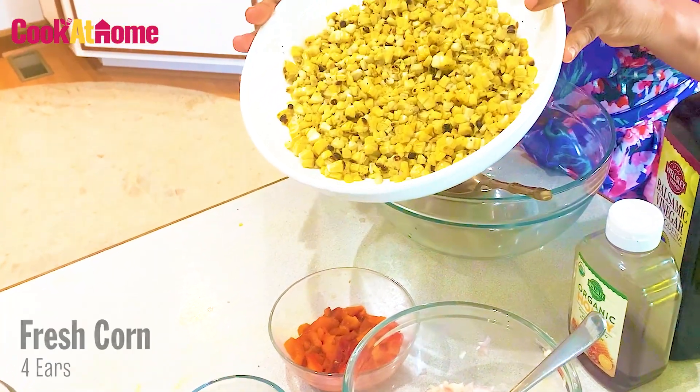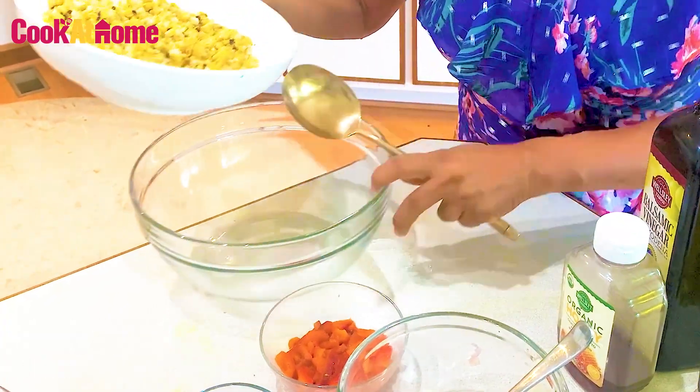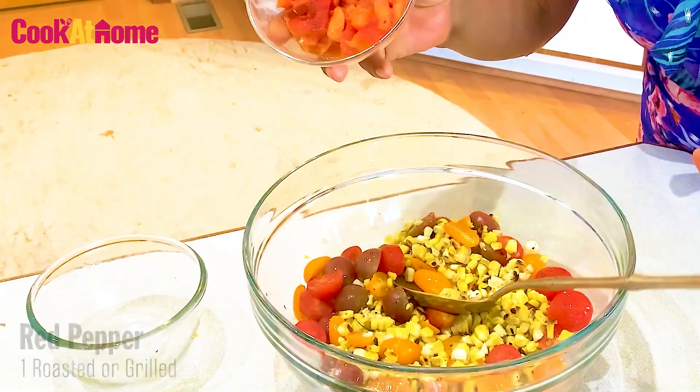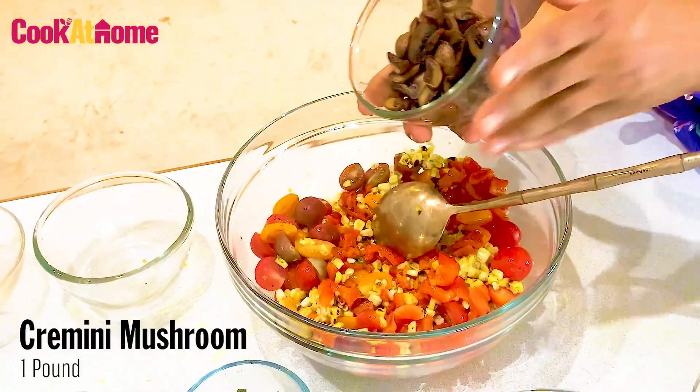So what do you need? I start with some grilled corn — I have about four ears of grilled corn. Cherry tomatoes. Grilled red pepper. Sautéed mushrooms.